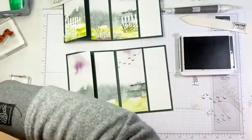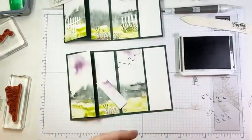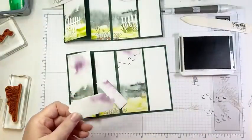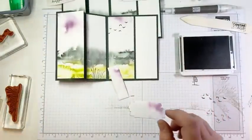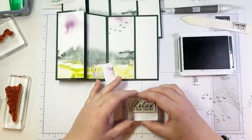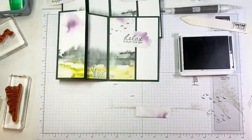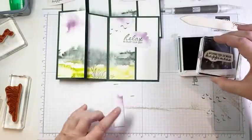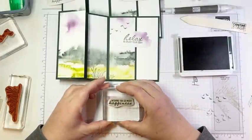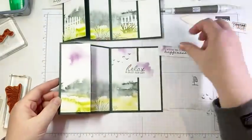We're going to stamp our sentiments and then finish putting this together. I used this die — it's actually designed to cut out a sort of wood grain image, but I used it sort of as a label. We're going to stamp that and put it right across the inside of our card. I'm going to bring back my 'relax and enjoy your day' stamp and stamp it in Evening Evergreen. This is cut from the DSP scraps. You always have little odds and ends of DSP with this paper and you don't want to waste any of it — it's just so fantastic. Use it for your labels.